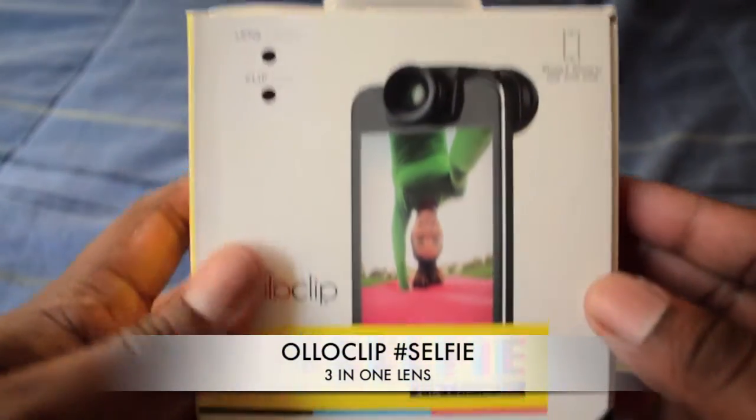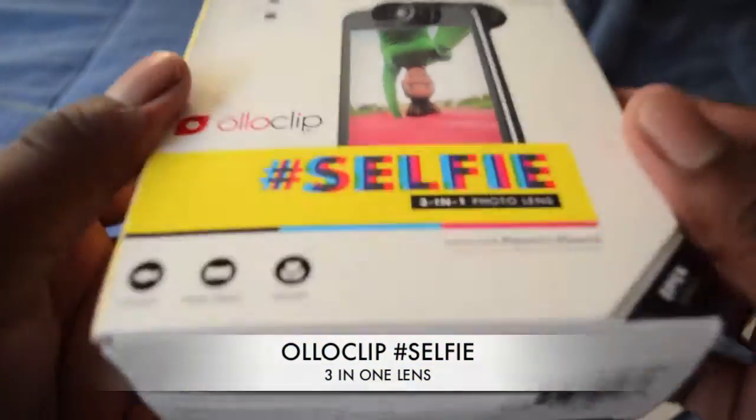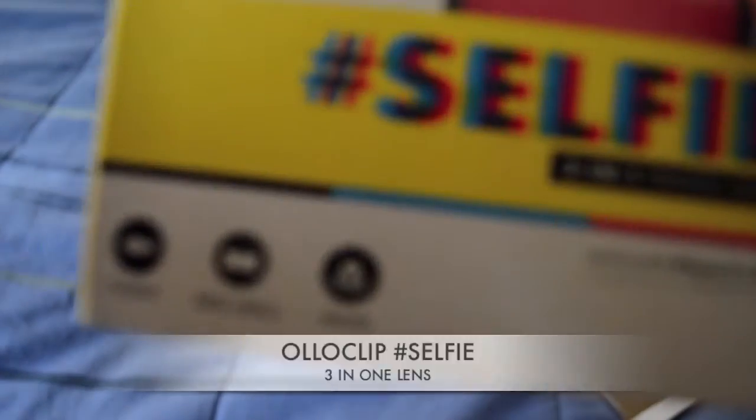What is good y'all? I'm back. This next video I got is going to be the Olloclip Selfie. Let's take a look at it real quick.